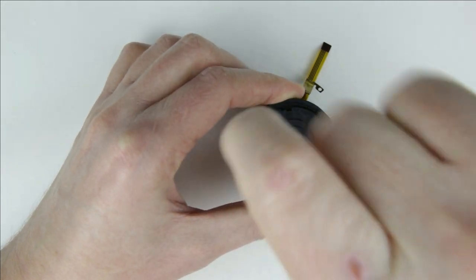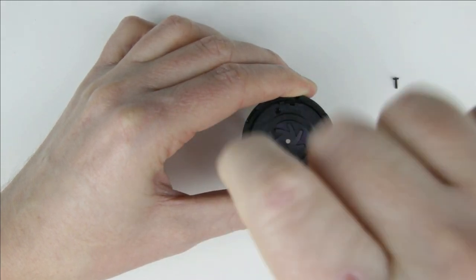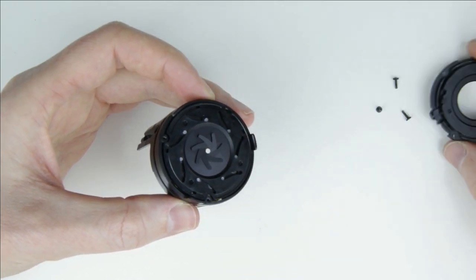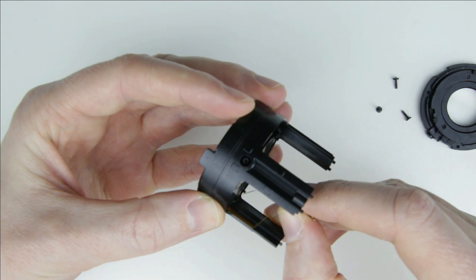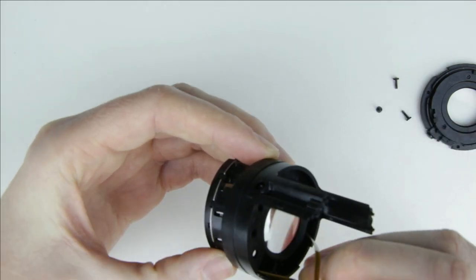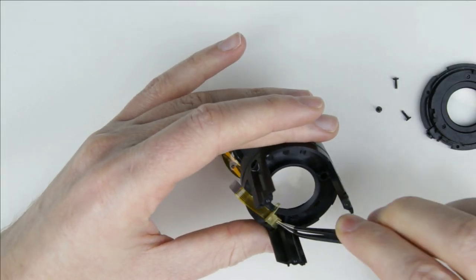Next, disassemble the aperture unit by removing those three screws. Remove the lens element from the aperture unit. Then remove the flex cable from the wall of the aperture unit housing. Remove the aperture unit and push the metal part of the cable through the hole or cut it off.